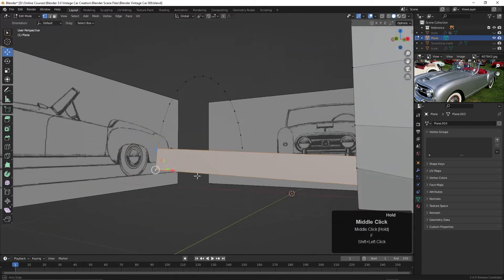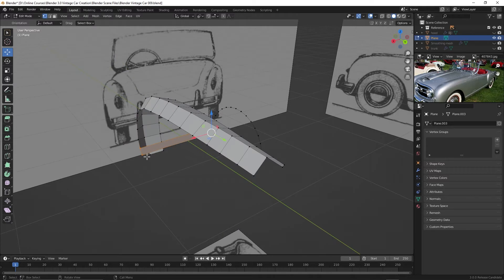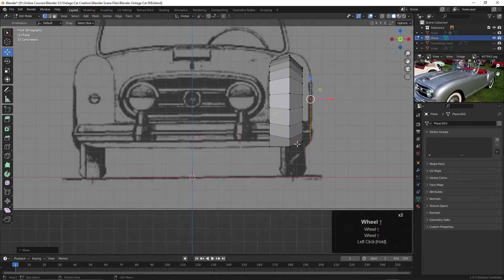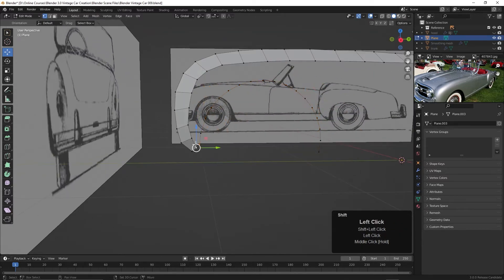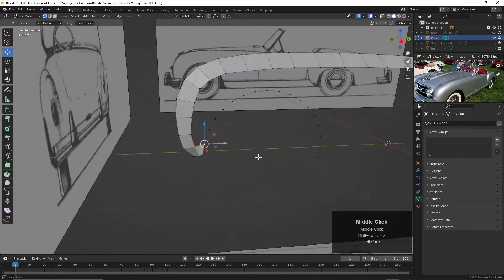I'll take these four vertices and hit the F key to create a face. One thing I need to do is move that edge over to where it needs to be, so let's do that — Control+Z. I'll then Alt+click here for this edge, go to the front view, and move this over. That'll probably be a good thing to do first. Now let's turn this around, take these here, and hit the F key.